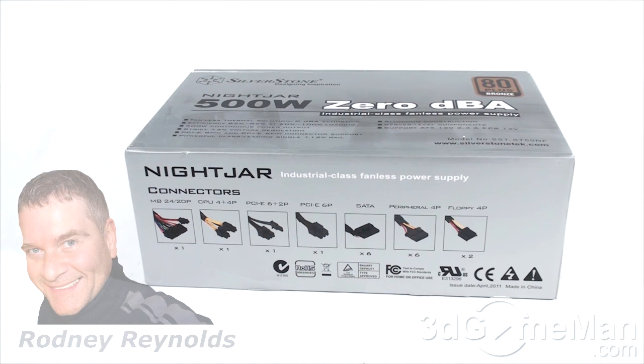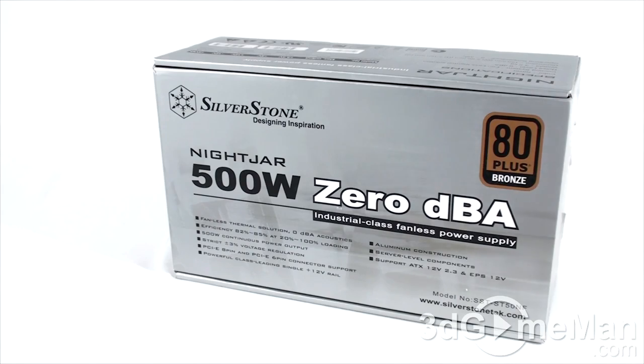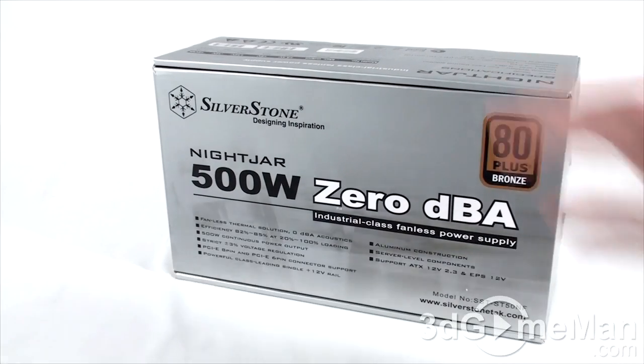Hello again, I'm Rodney Reynolds with 3digaineman.com, and welcome to another video review. Today I'm looking at the Silverstone Nightjar 500 watt zero decibels — this is a fanless power supply. The box looks very silver but nice.